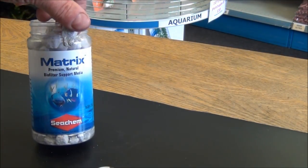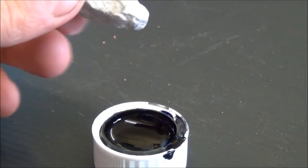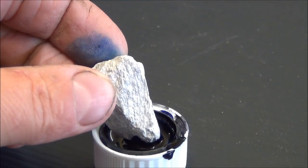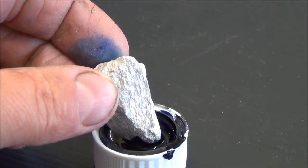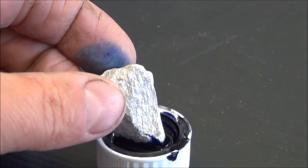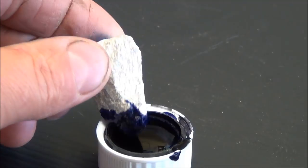Now we'll compare it to probably the main competitor, which is Seachem Matrix. Here we've got some Seachem Matrix straight out of the tub. I'm only going to dip the very tip of the media in there and see how quickly it sucks it up, to give some idea of how porous it is. I'll just dunk it in and see if that makes a difference. It seems to be going up, but not very quickly – it's almost repelling the dye.